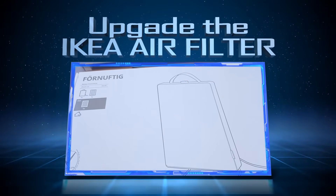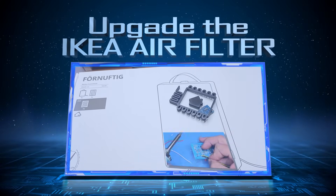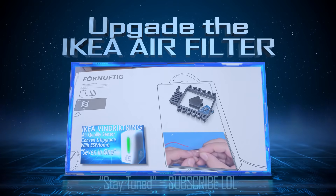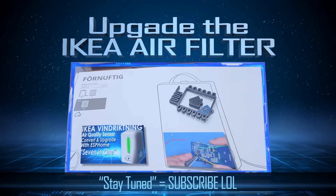Hello! In this video I'm going to take this IKEA air quality filter, throw in a D1 Mini, dust it with a little ESPHome, and get it into Home Assistant. Stay tuned - this is part three in the series, as I've updated the code to my IKEA air quality sensor tutorial, making the combined system smart.